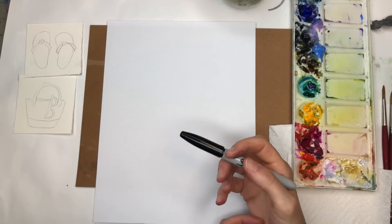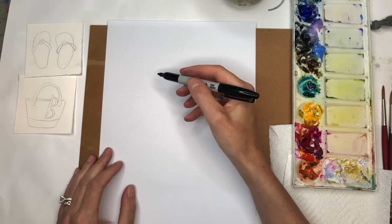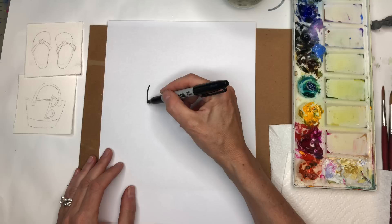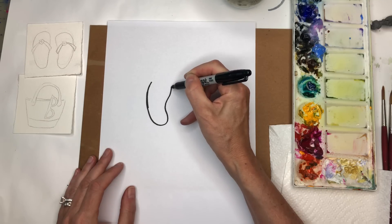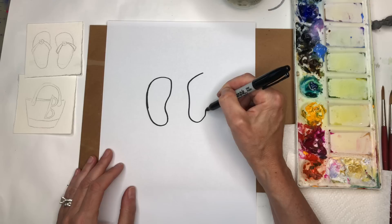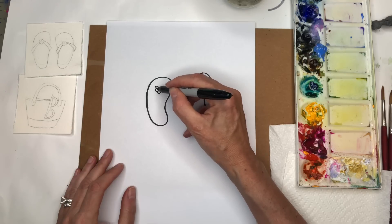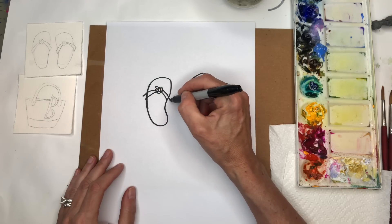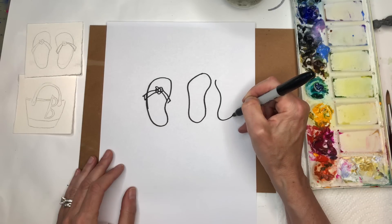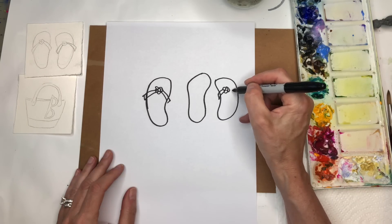Let's start by drawing out the icons. If you're a Patreon member, you can just download the traceable. It's pretty simple for the flip-flop — it's kind of like a peanut shape. You can do it more realistic, but I like a simple kind of fun. You're just curving, going back in here and curving like this. If you want to get really realistic, you're going to curve here, come down, get a little skinnier. Then you start right here, make a little circle, make the little flower, attach the little straps. Then you do the opposite on this side — just do the opposite of what you did there. And then you have the straps.